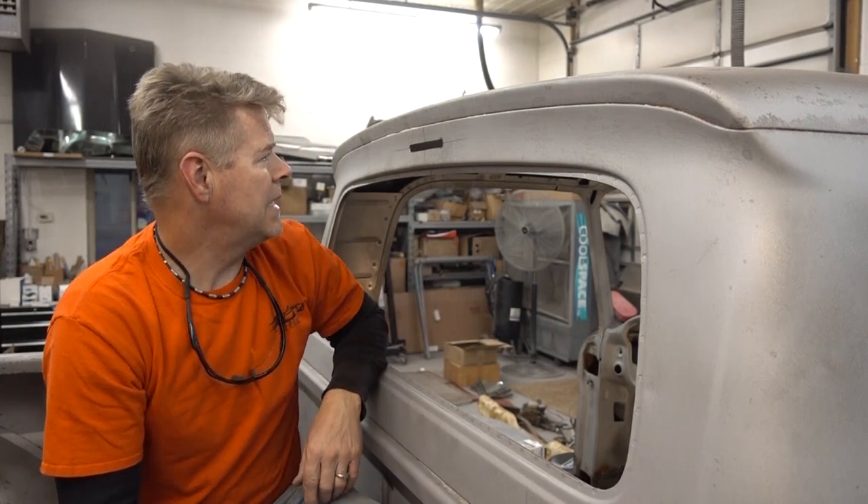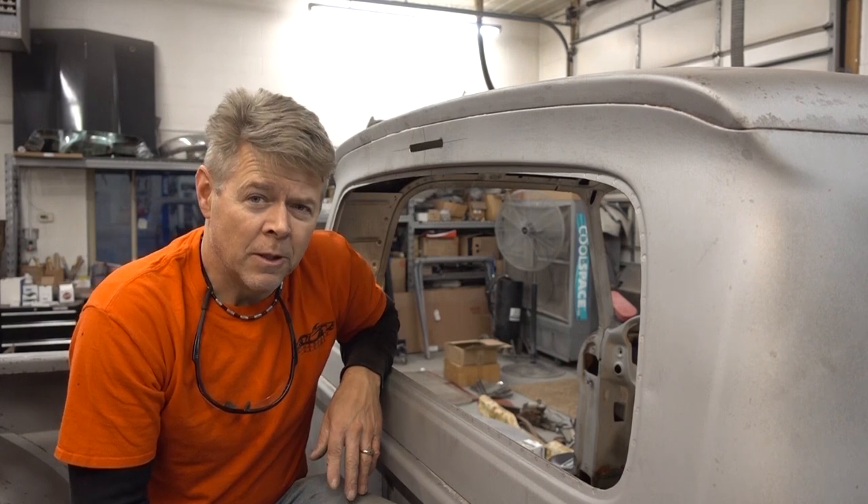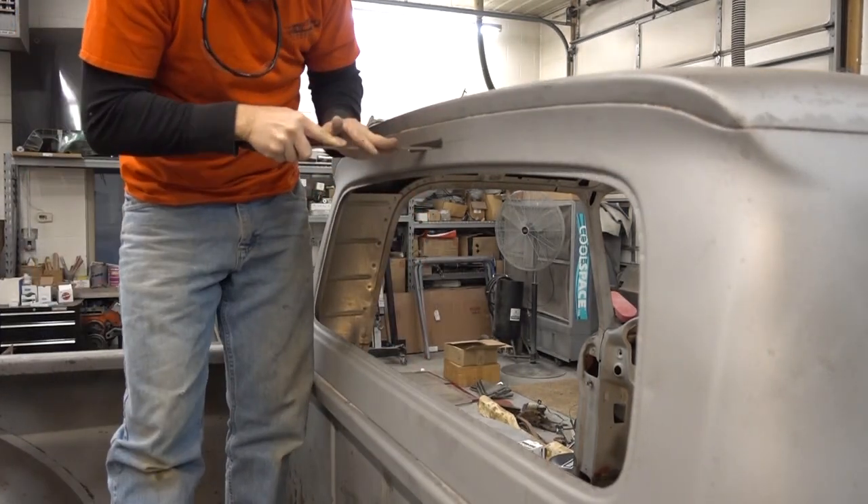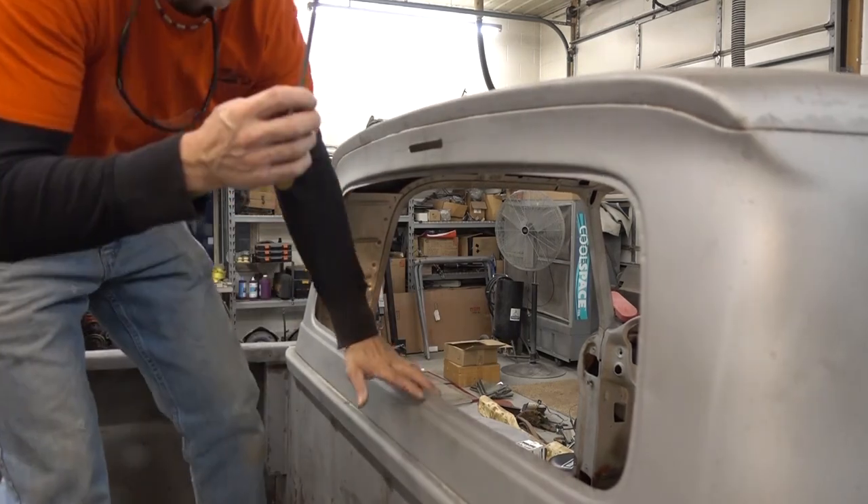To clean this up I'm going to file it by hand. The only reason is because it's so close — if I use a power file that takes material off aggressively I might go too far, and it's easier to take material off than to put it back on. We'll do it by hand — slow and steady. You can always cut a little too small and then make it a little bigger, but once you cut it too big you have to cut out the whole area and put in the piece from the kit. Grab my rat tail file — and as simple as that, we're done.